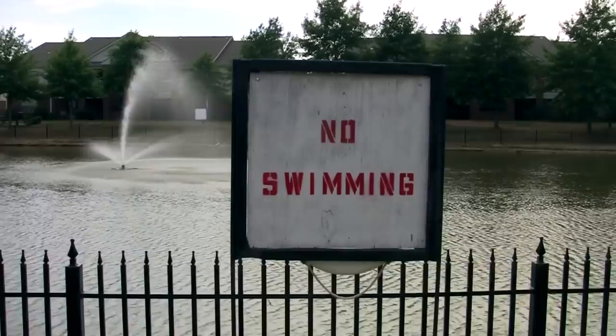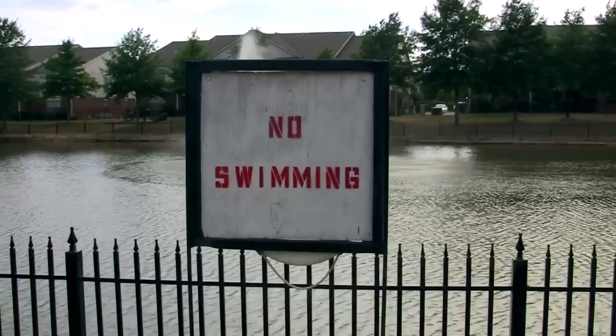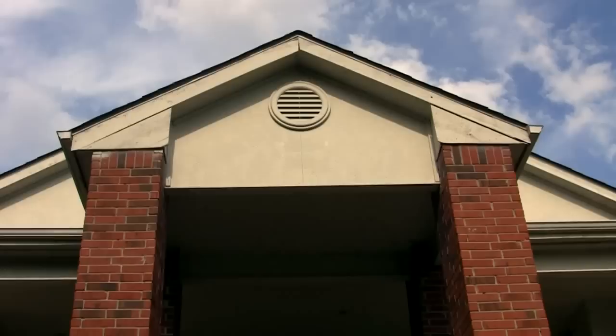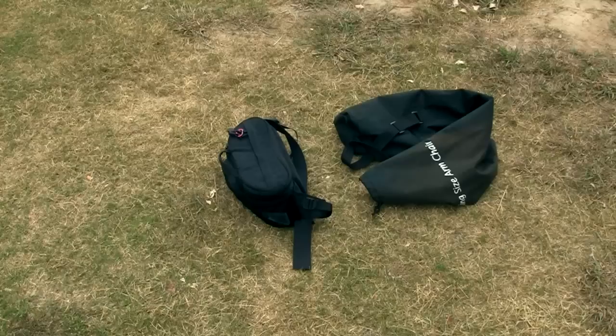Here's some test footage with the tripod dolly. I'm tracking right and panning left - notice the sign tends to stay in the center of the frame because I'm keeping up with it with my panning. Next we've got me dollying forward while tilting up, with the sky moving in the background indicating the tilt. There's a little wobble there - practice more.